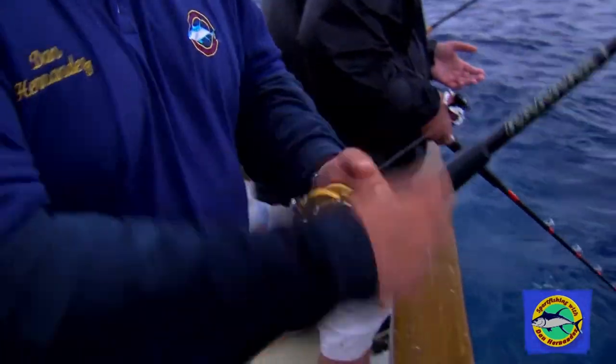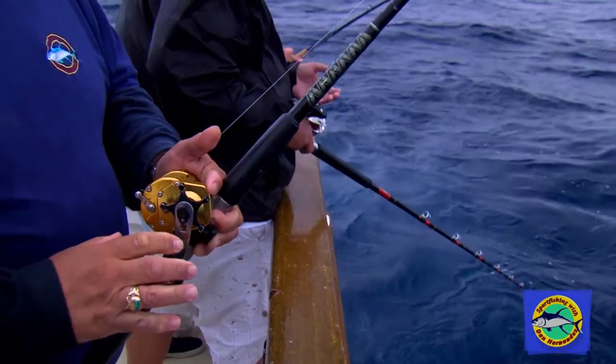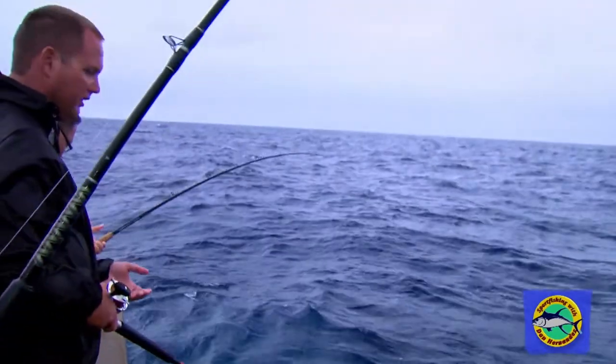Everyone's probably one or two fish away from limits. If we can get another 18 to 20 more fish, we'll probably have limits for everybody. I'm fishing a 30 pound test line with a 30 pound fluorocarbon leader.